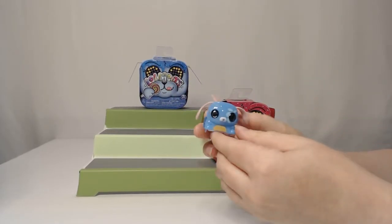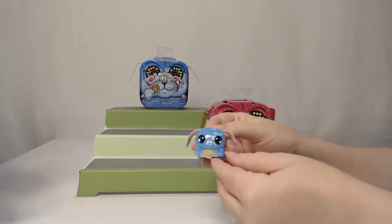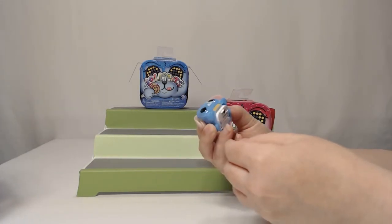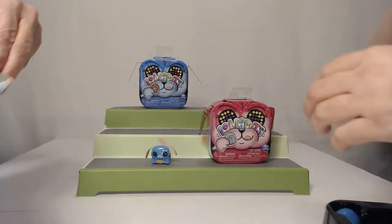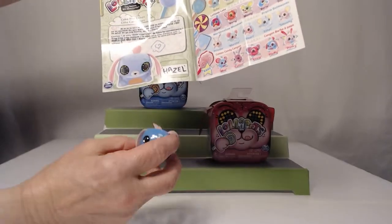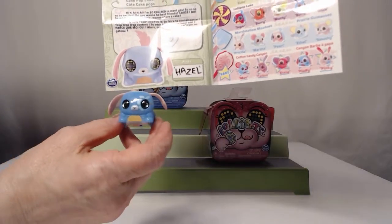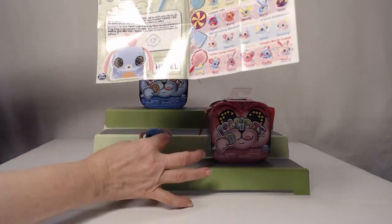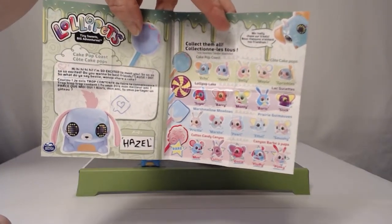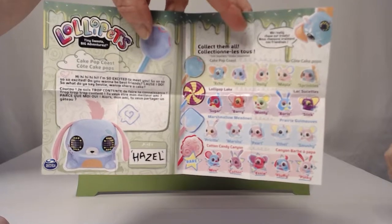It just says collect them all. Does it stay in the box? No, I don't think so. I don't know how many there are — there's 20 they show here. She's cute — Hazel. It's Hazel. And here are some of the other ones.